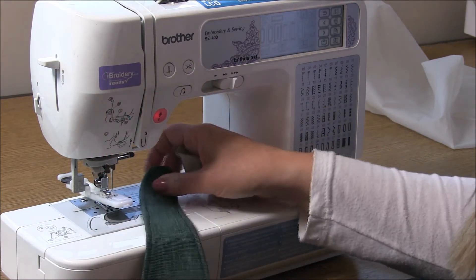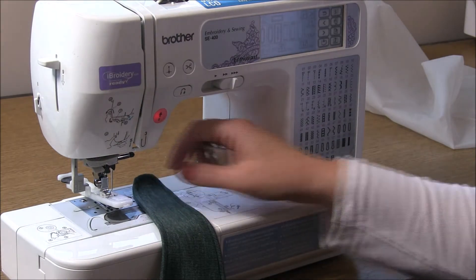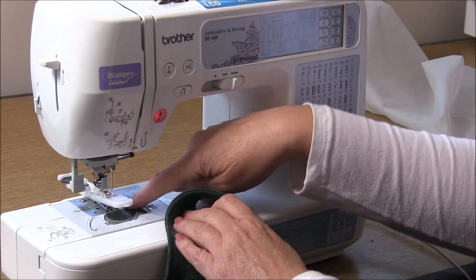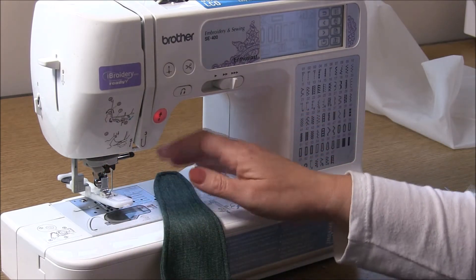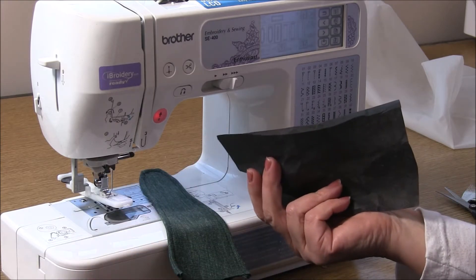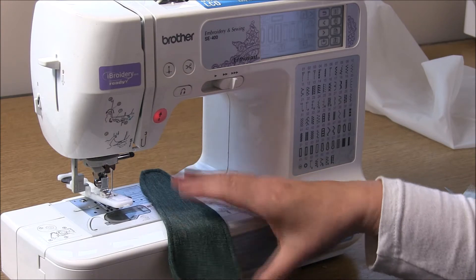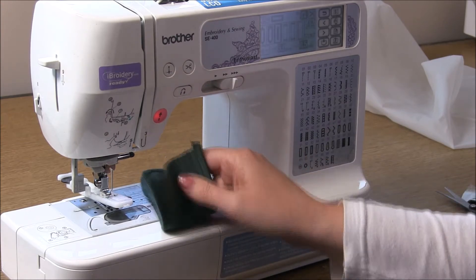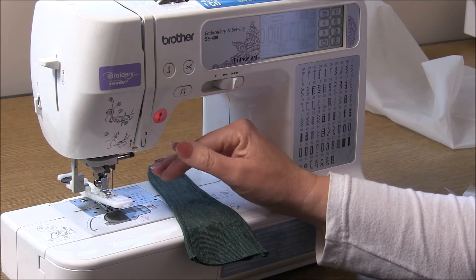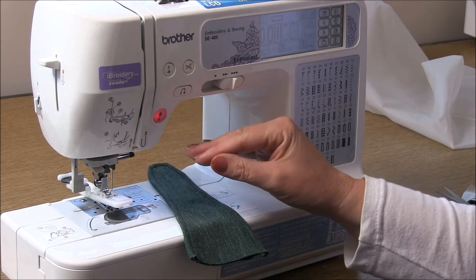With knit fabric, whether it's really stretchy or not so stretchy, what can happen is the underside will get caught on the feed dogs, and that's where a lot of people find their buttonholes get ruined. So what you can do before you begin is just take two layers of the fabric you're working with and sew a test buttonhole to see how it goes. If you have no problems, great.